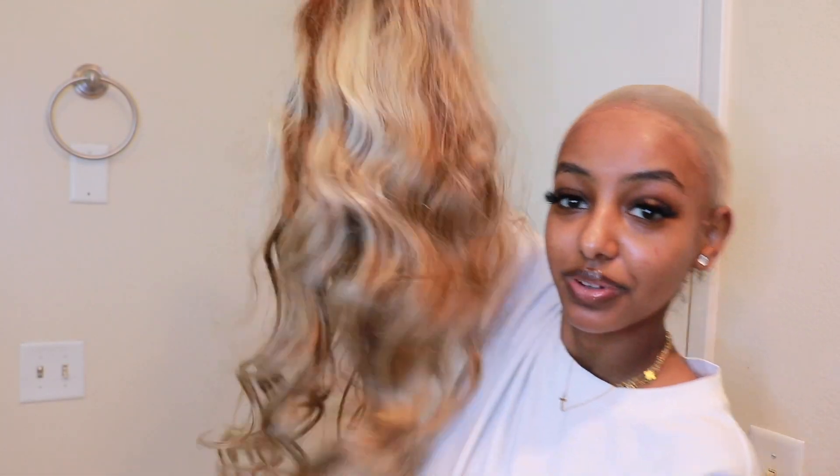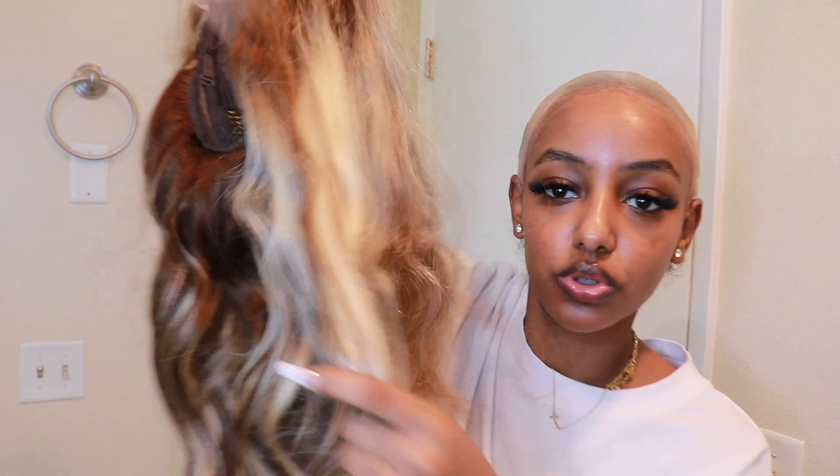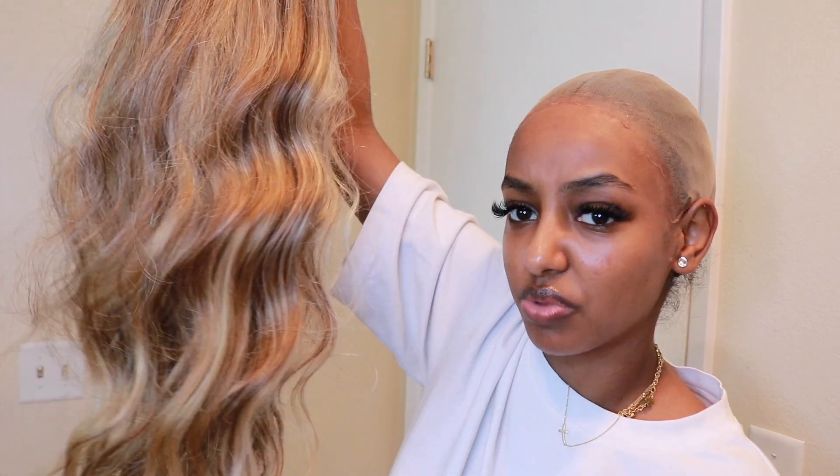If you guys want to see how I installed this wig, you can keep on watching and I'll put all the information in the description down below. So let's get to the video. I've already done the bobcat method like I usually do, and here is the wig — it's so pretty. I'm really excited. The blondes are super, super blonde, which is really hard to achieve. It's like almost white, honestly.